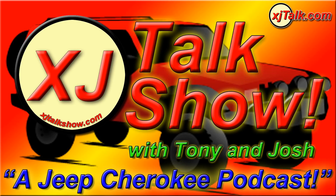My name is Tony Motoroy from XJTalk.com, this is the XJTalk.com Show, every Wednesday night at 8pm Central. We've got a few more in the chat room this week than we did last — it's amazing what happens when you can start the show on time.